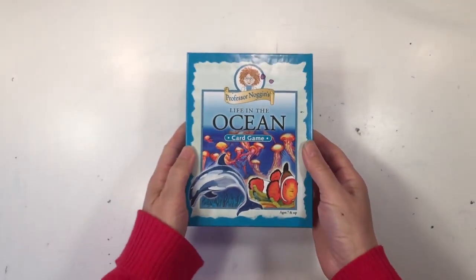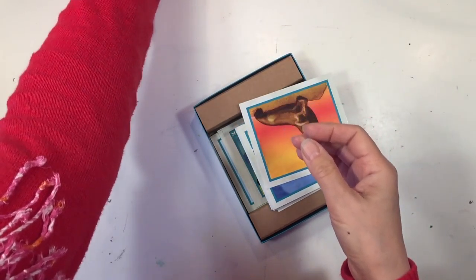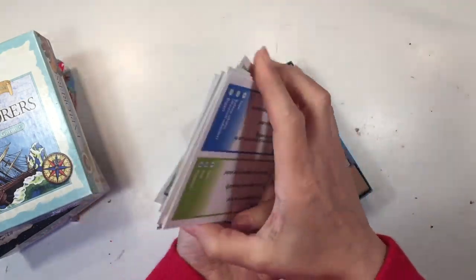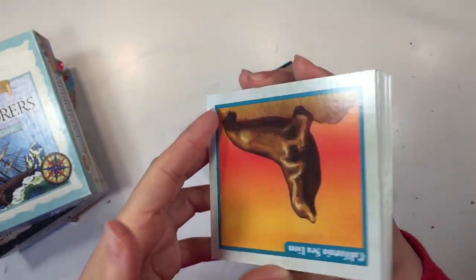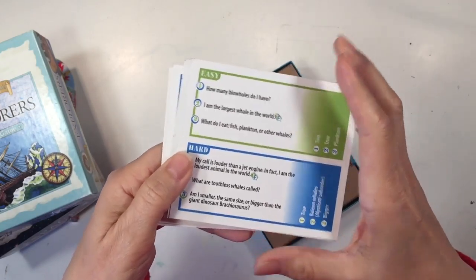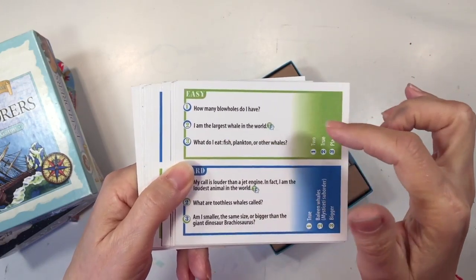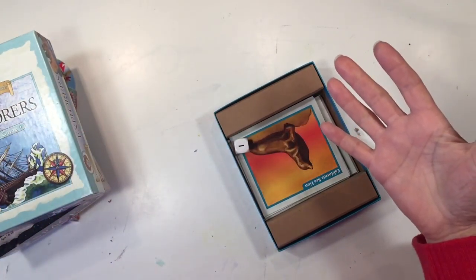I want to share with you the Professor Noggins games — we really love these games, we used this probably daily. The cards are really beautifully illustrated and they come with questions on the back that have both easy and hard questions. When we started out this unit we were just starting out with the easy questions; by the end of the unit we were doing the hard questions. If you are playing with your kids you can start with the hard questions and let your kids do the easy questions, and that kind of evens out the playing field. We played this game so much that eventually we remembered all the answers to all the easy questions.